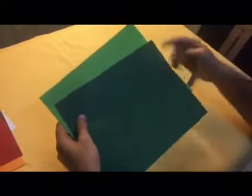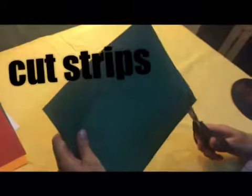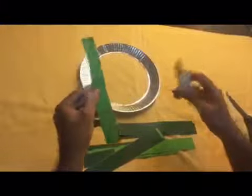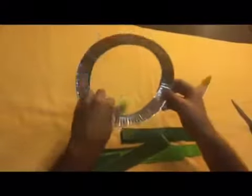Next, we're going to cut strips from light and dark green colored papers. Then let's glue them on both sides around the ring alternately.